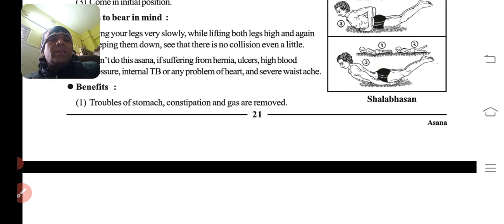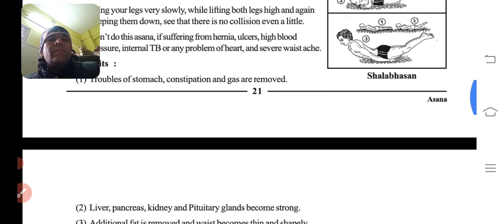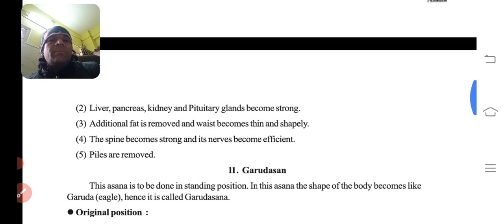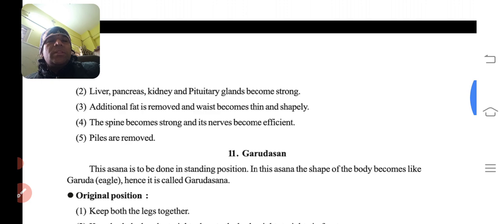Benefits: troubles of the stomach, constipation, and gas are removed. Liver, pancreas, kidneys, and pituitary glands become strong. Additional fat is reduced and the body becomes slimmer. The spine becomes strong and efficient. And piles are relieved.